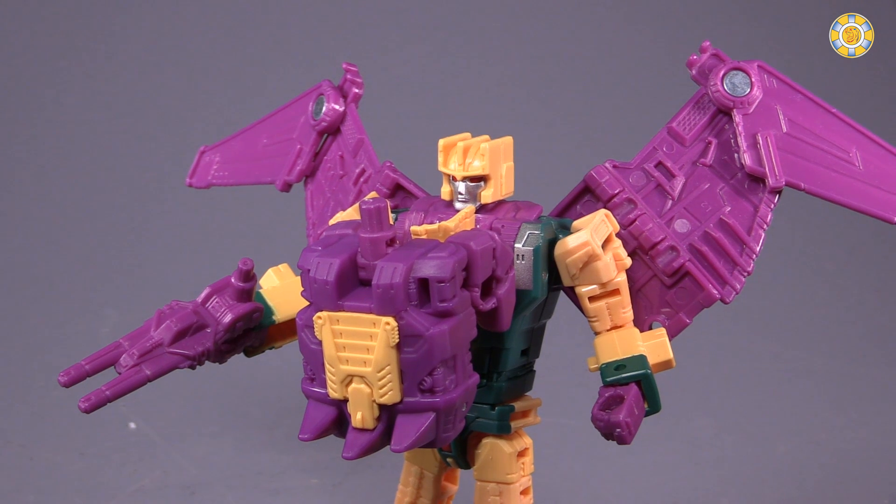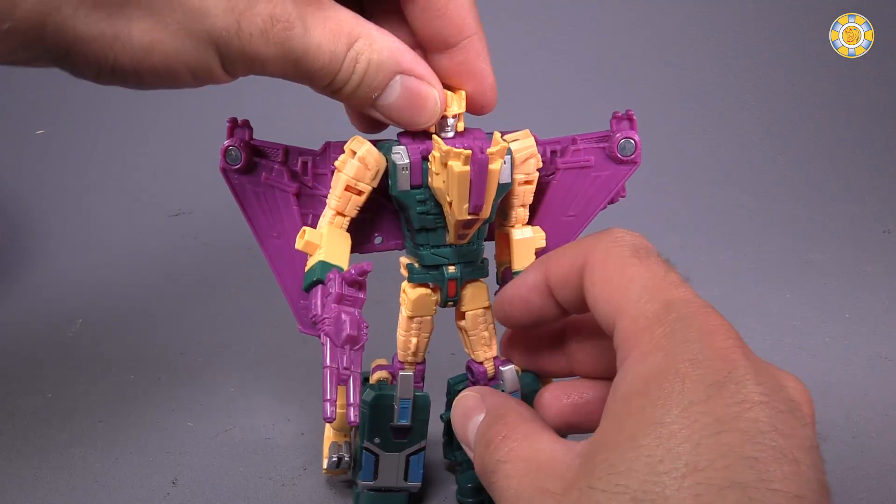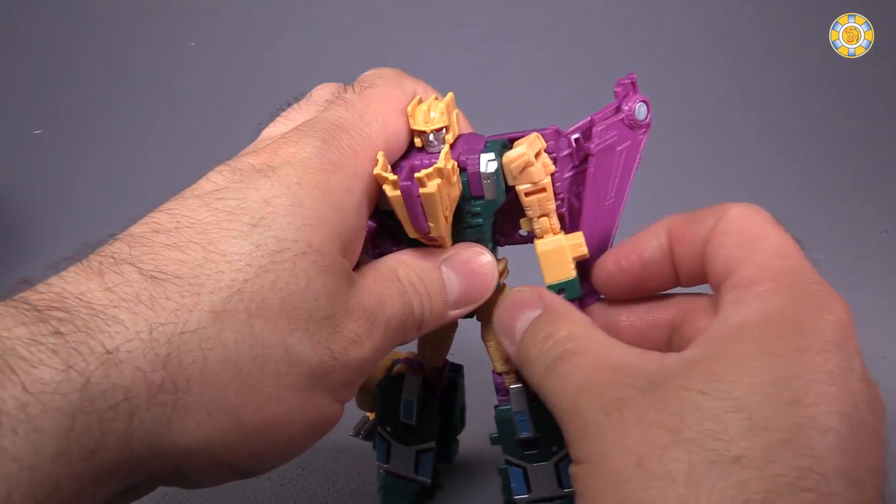Cutthroat can wear its Prime armor on its chest. It pegs into either side of the monster mode, but I've discovered if it gets too heavy, the monster head falls right off.